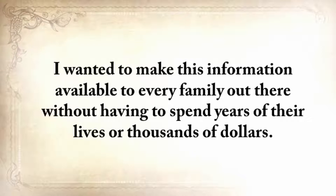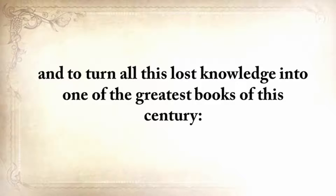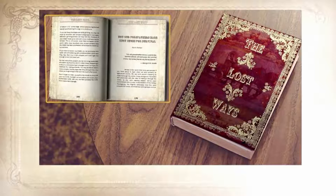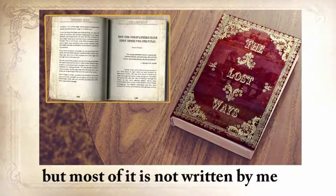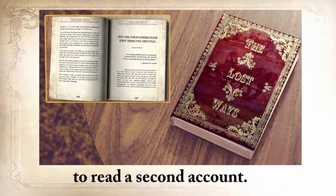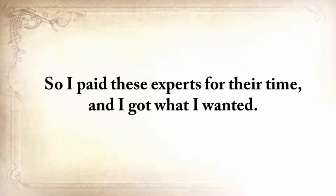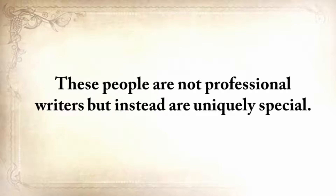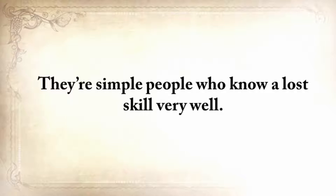I wanted to make this information available to every family out there without having to spend years of their lives or thousands of dollars. So I came up with this great idea to edit all my manuscripts and turn all this lost knowledge into one of the greatest books of this century: The Lost Ways — Saving Our Forefather's Skills. I designed and edited the book in an old-fashioned way, but most of it is not written by me personally, because I didn't want people to read a second account. I paid these experts for their time. They're simple people who know a lost skill very, very well — smart, shrewd, and wise enough to survive for months or even years in the world's most remote places.